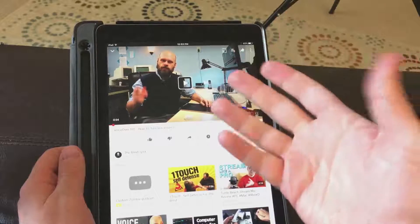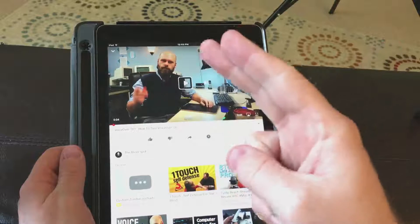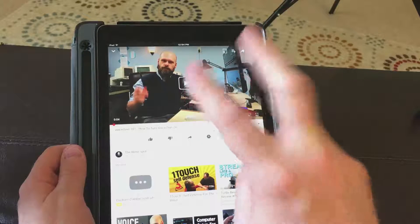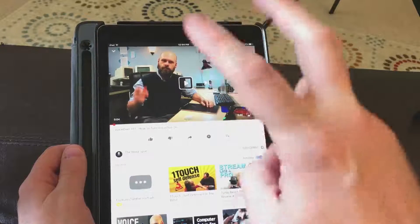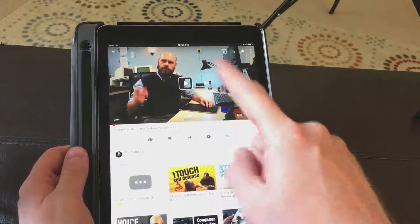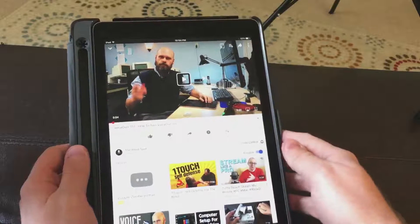Here we are on my iPad and we're going to show this two-finger double tap. It's simply two fingers with a double tap. I like to spread my fingers apart and double tap, but you can keep them together — you just have to get two fingers to double tap at the same time. So the first thing you can do is with YouTube, since we're on YouTube, you can start and stop a YouTube video.